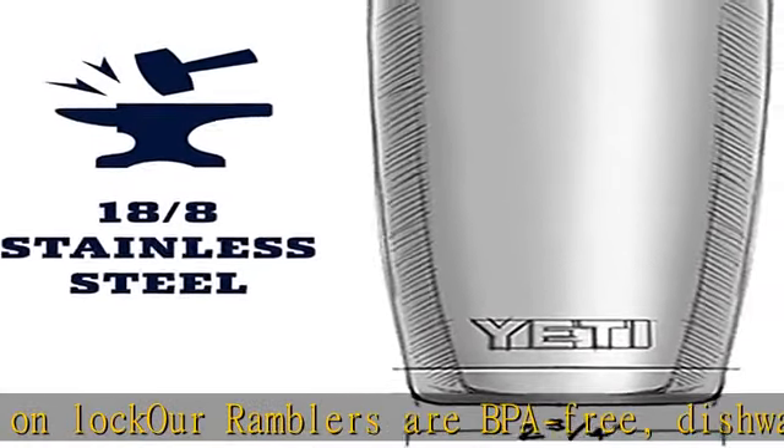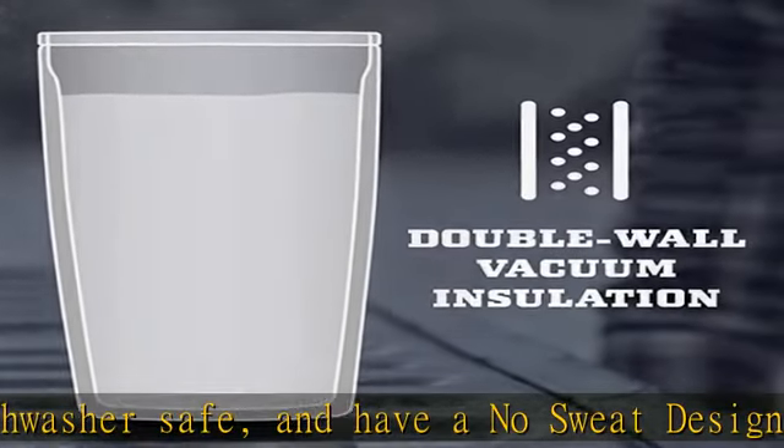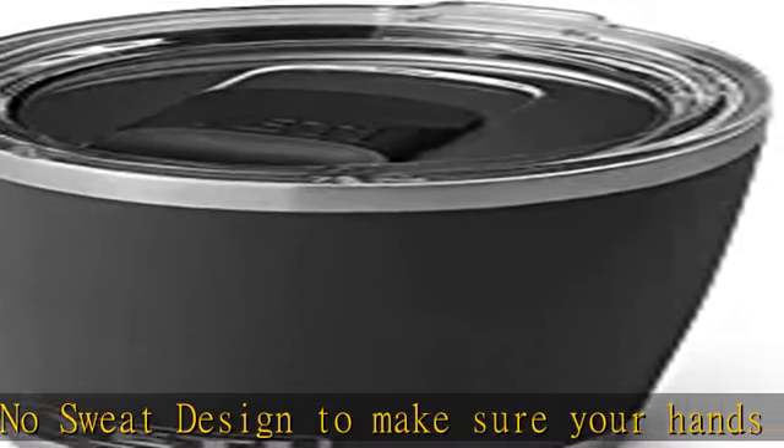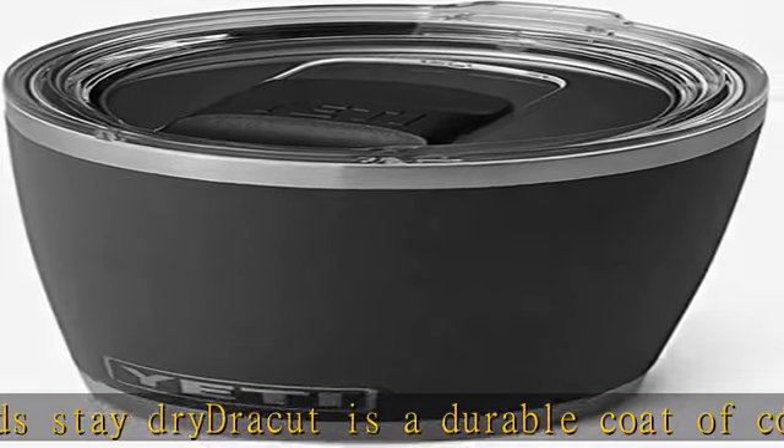Which means your drink still keeps its temperature no matter how much of a beating this cup takes. The Yeti 20 oz Rambler tumbler stands 6 and 7/8 inches high and has a lip diameter of 3 and a half inches. All Yeti tumblers are sized to fit in standard cup holders — great for sport, camping, and hiking.